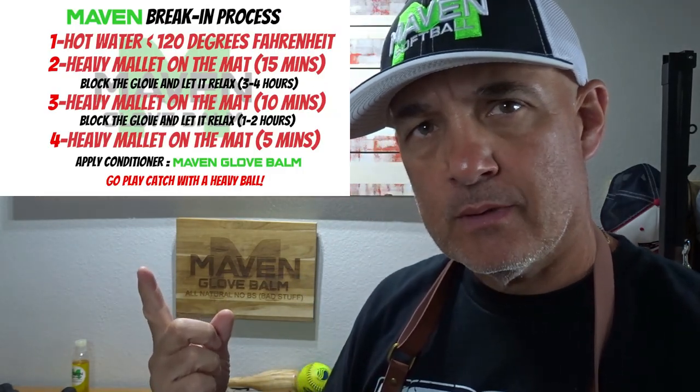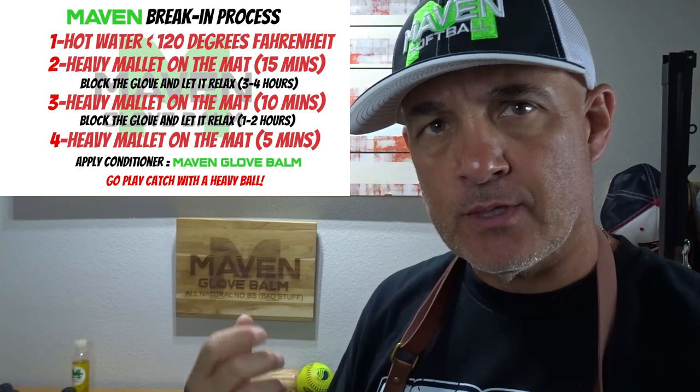We're going to spin the camera around. We're going to do a hot water treatment under 120 degrees, three rounds with the mallets. Then we're going to condition it with Maven Glove Bomb and we'll get this thing back up to Illinois. Let's go.